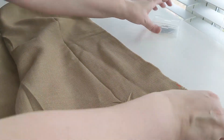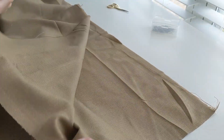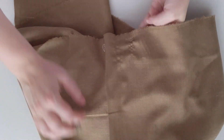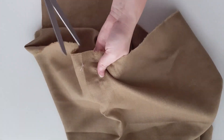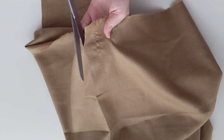Now that our seams are done, let's talk about pocket holes. If your seams were on the sides of your petticoat, you should have 10 inches or so that you left open at the top. If your seams were not at the side of your petticoat, you should have marked the side points with a pin or basting stitches. Find those, and then we're going to cut 10 inches or so down from the side points to make a pocket hole.